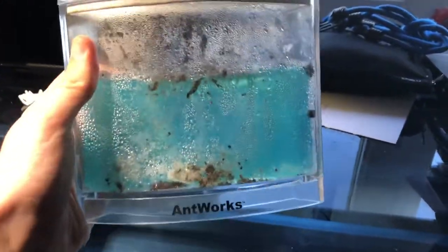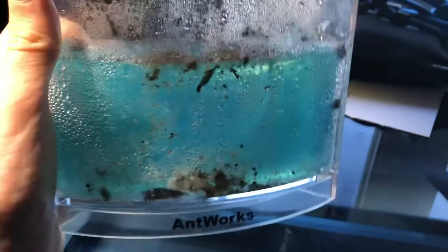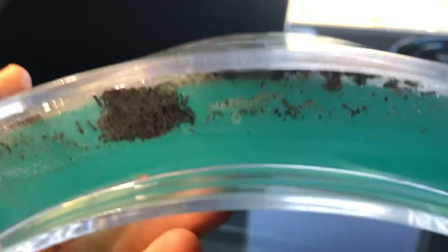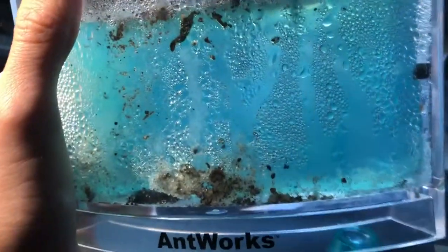My girlfriend got me this formicarium, which is basically an ant farm. The design and concept — and this is not sponsoring me in any way — is that scientists wanted to study how ants could work in zero gravity. So they actually brought some ants to space, and because they didn't want the ant tunnels to collapse during takeoff, they had to design a special gel that contains all the nutrition and water the ants need. They can basically live in their food.